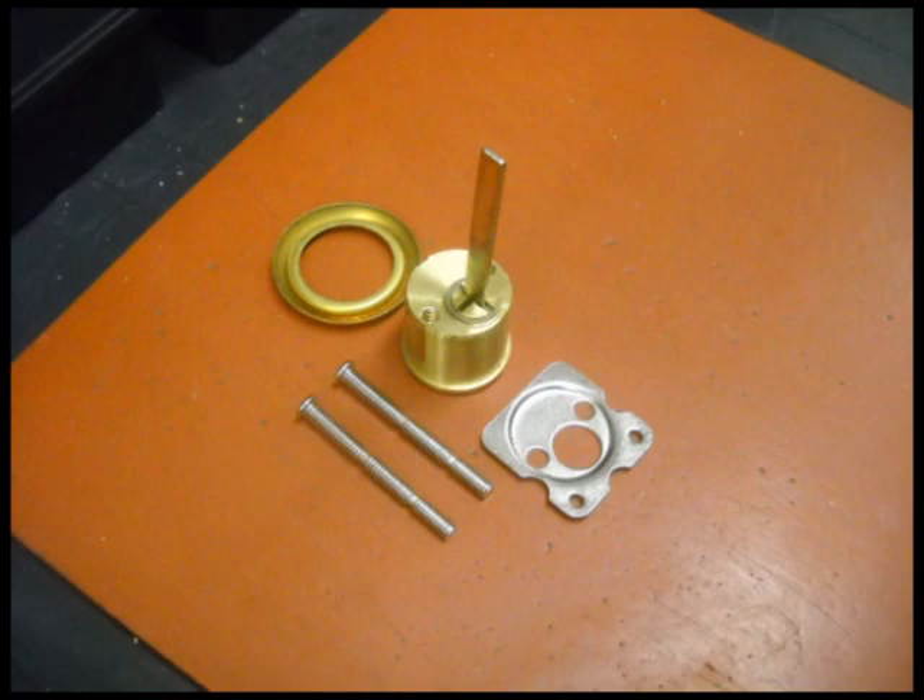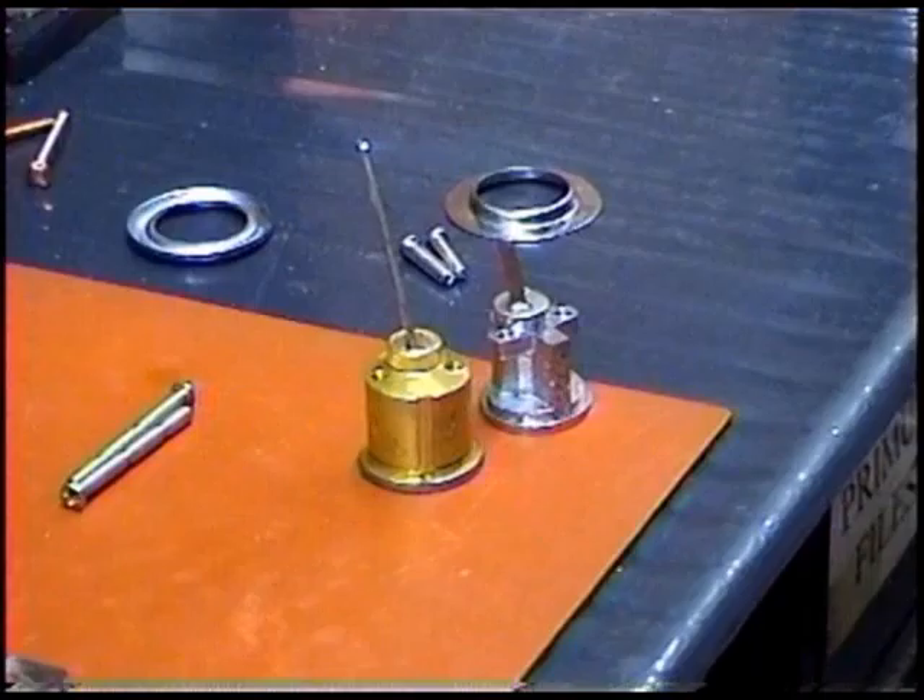The new cylinder you'll purchase will come with a collar, a cylinder, two screws, and a back plate. The new cylinder's tail will need to be cut so that the overall length of the new cylinder and tail are the same as the old cylinder.